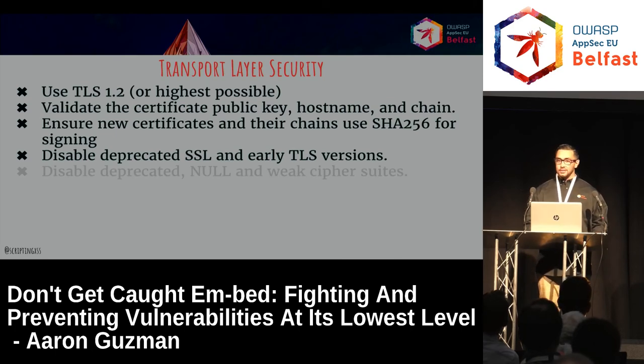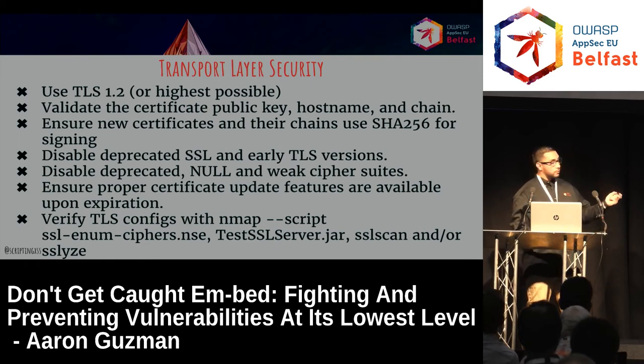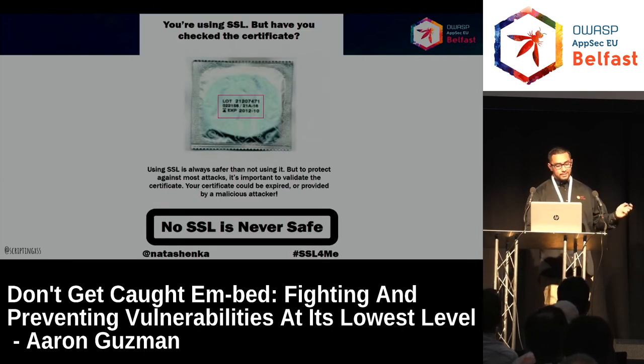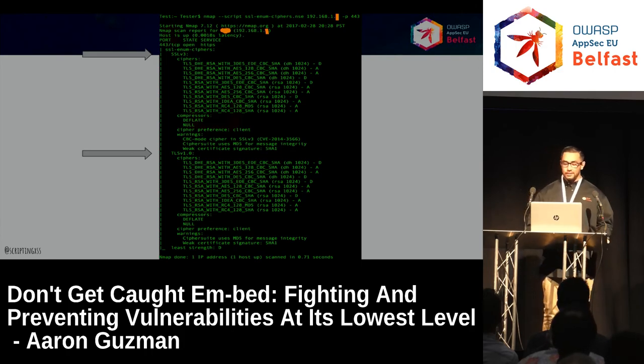TLS — you guys know: TLS 1.2 or higher. Deprecate old cipher suites and protocols. Take SSL off altogether. Here's how to validate TLS configurations and cipher suites — I prefer testssl.sh. There's actually a new one published a few months ago based on C#, not a jar anymore, with way more features. It can output in JSON, so you can use it in a CI environment. No SSL is ever safe anymore. Here's an Nmap command to find SSLv3 running on an embedded device in your network — simple.